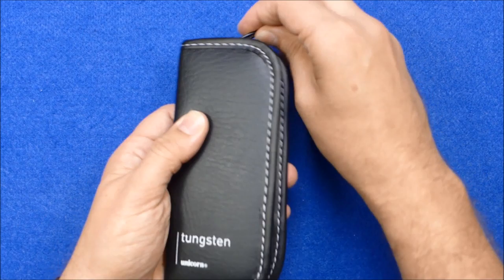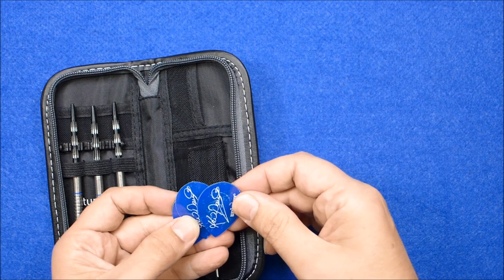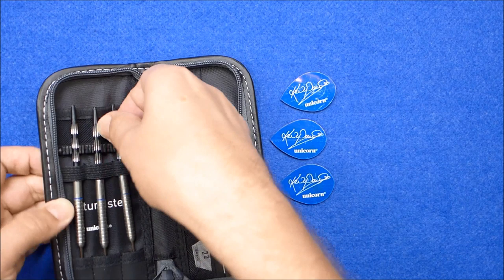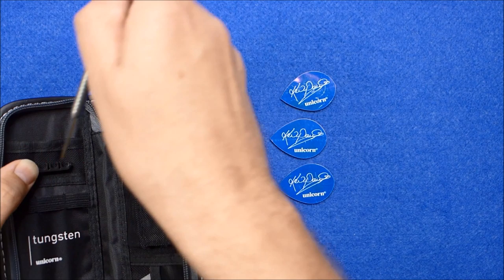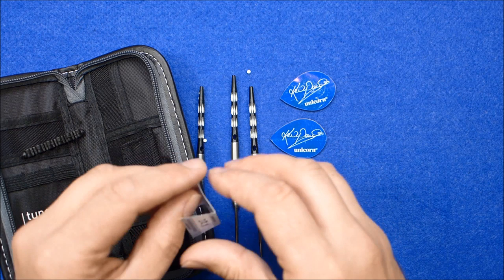So we'll have a look inside the wallet. I did a little review of the wallet when I reviewed the Unicorn James Wade Darts. You've got your Kevin Painter Signature Flights in a pear shape, and obviously you've got your three barrels fitted with alloy shafts. They're medium shafts by the looks of it. And you've got your little weight guarantee certificate, and that says 22.1 grams.